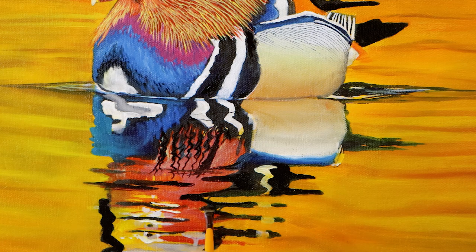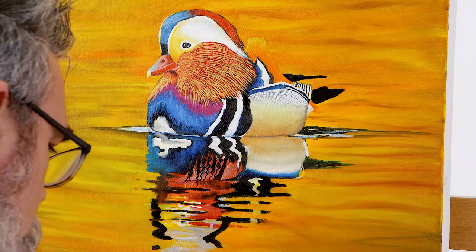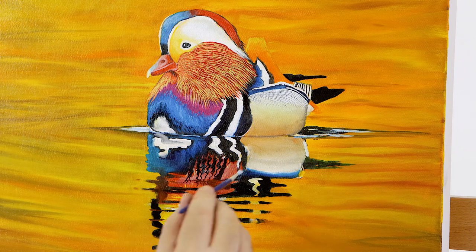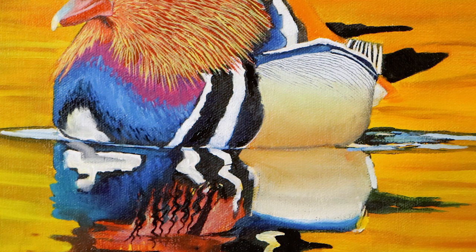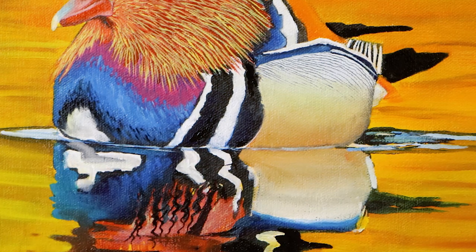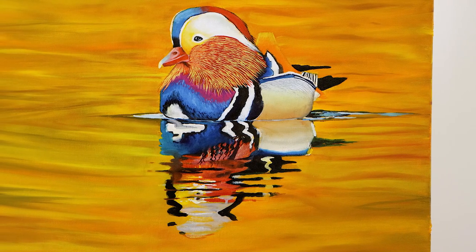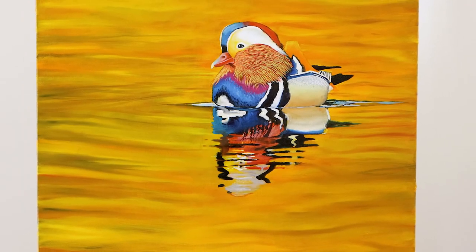Refer to the finished printout and lay in any remaining detail. And voila! We hope you've enjoyed this fun lesson. Thanks for watching and hope you've picked up something you can use with your art. Have fun creating and we'll see you in the next one.